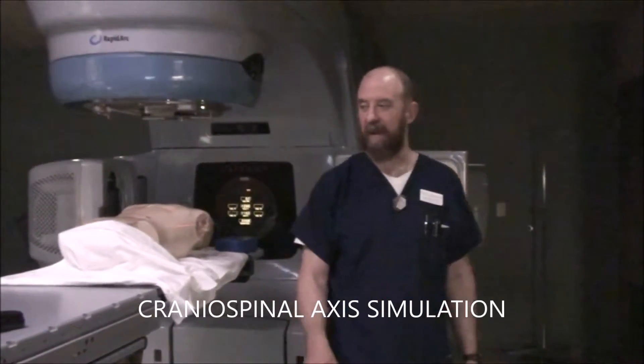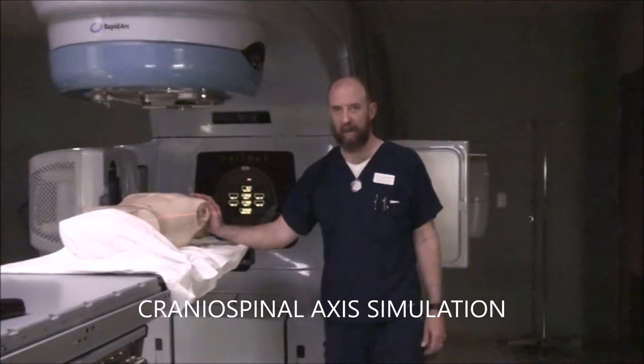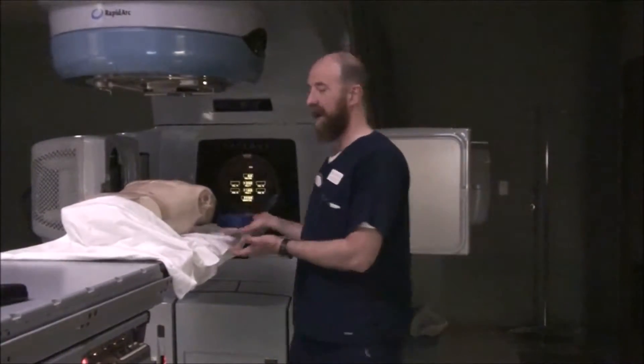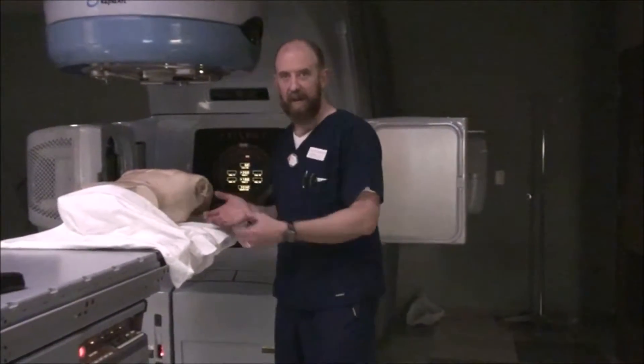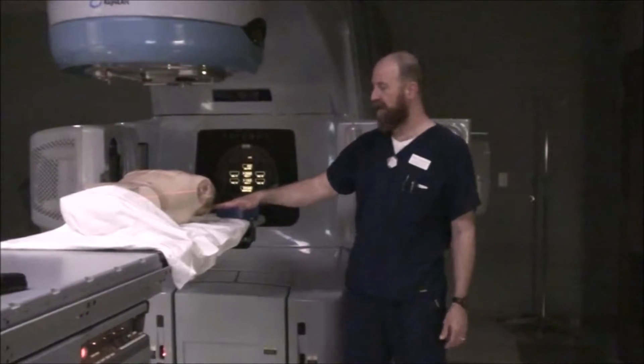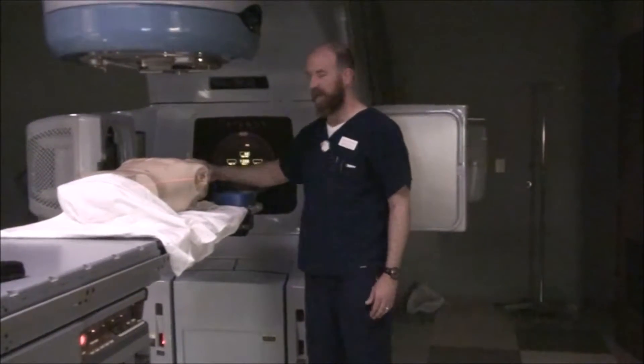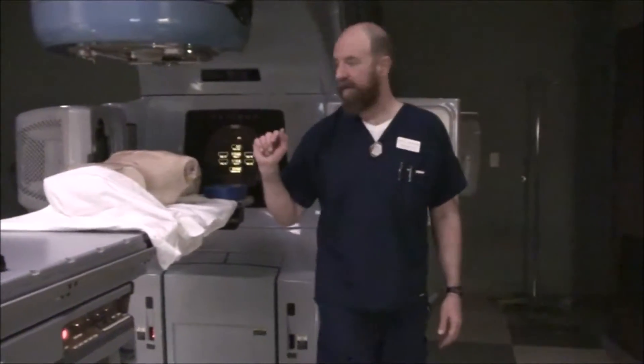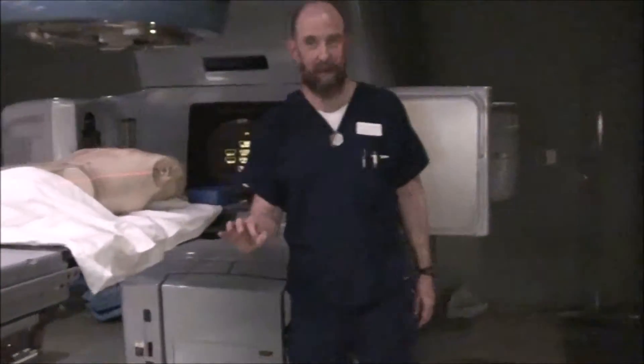Cranial spinal axis simulation. When you ballpark your patient in a normal way, she's going to be prone. Normally you're going to have the patient built up on something, say a back block, because you want to bring the patient to where their head can be relatively neutral with the rest of their body. Hixie kind of naturally does that, so we're going to be okay.